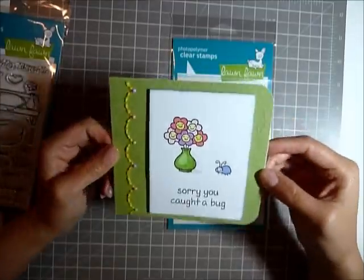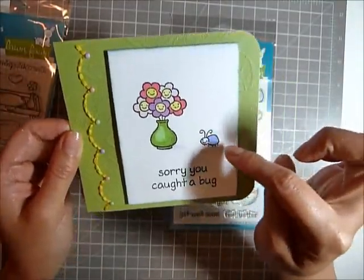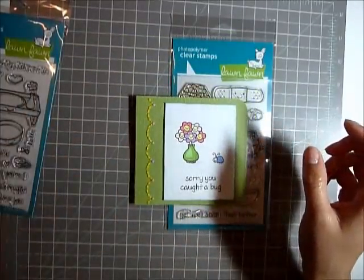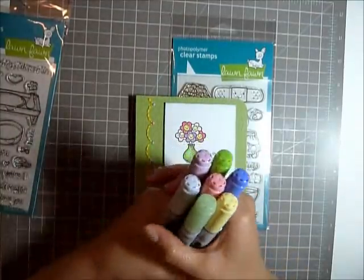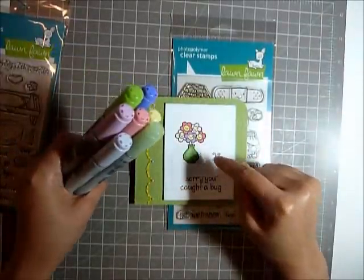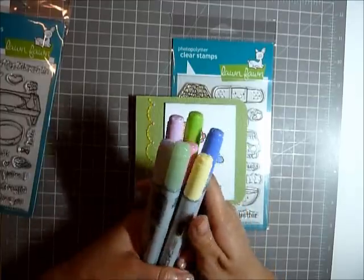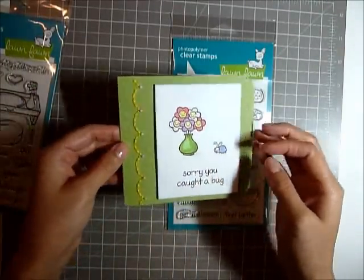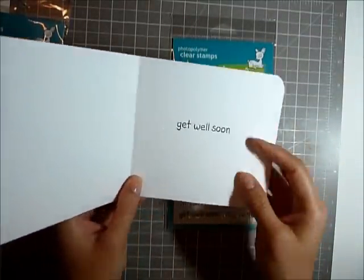So what I did was I just stamped this and then I colored the flowers, the vase, and the bug with my Copic markers with these colors. I actually think they're a little bit lighter than I liked, but they turned out fine. And then I stamped the inside that says 'Get well soon.'